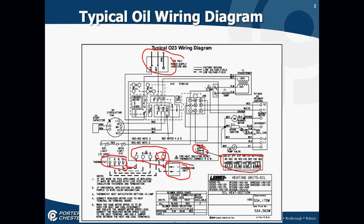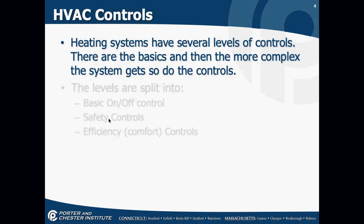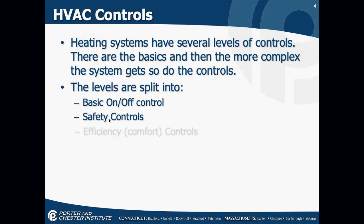There are two types of circuits we've already started to talk about. We have a control system that is series and controls a load, and we have loads which are normally wired in parallel. The heating system has several levels of controls. The levels we see are: basic on and off control — that's our thermostat and switch; safety controls — things like do we have flame, is the furnace overheating, is the blower running, do we have proper ventilation. Safety controls have to be there so you don't burn down a house or kill somebody.